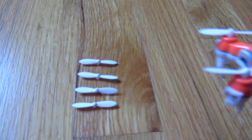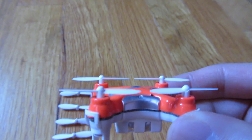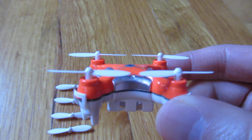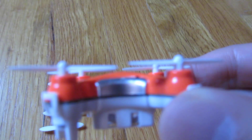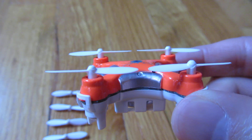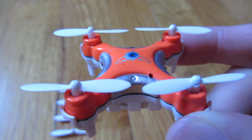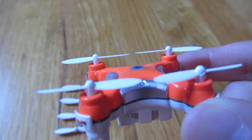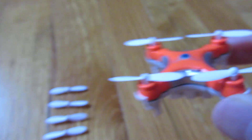Just to show you from this angle so when you're putting it on you can relate to it — it's flat like that. For the back, you see the back is like that, and the front is the opposite. So definitely make sure you have it in that right direction.